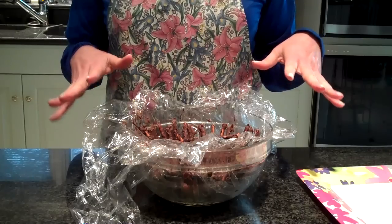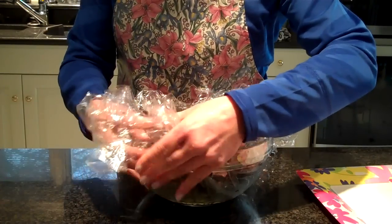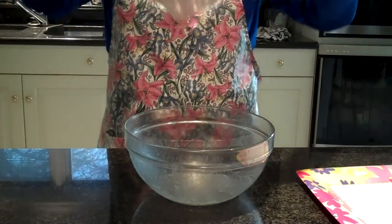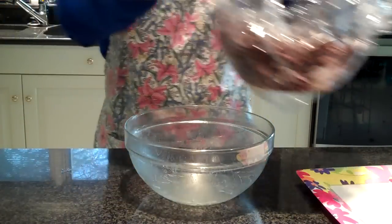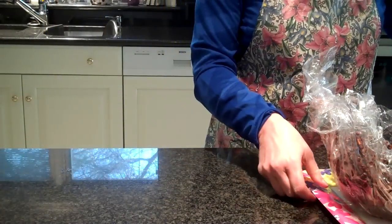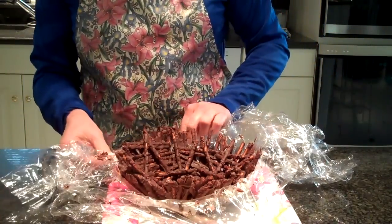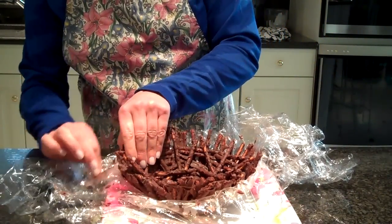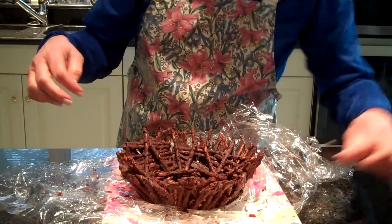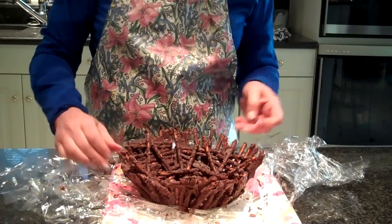Now that our pretzel basket has come out of the refrigerator, I need to take my plastic wrap. I'll carefully lift it out like so, and then carefully remove the plastic wrap. There's one that fell out — that may happen. You may have one or two that might fall out like that.